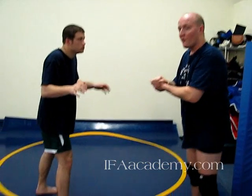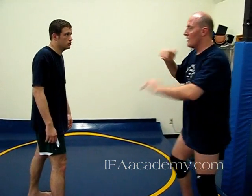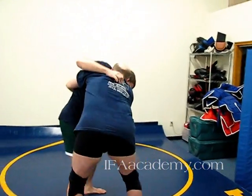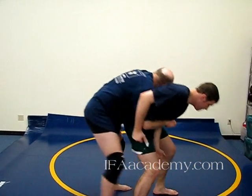Underhooks can lead to bear hugs in the front and to lifting. Once I get the underhook when I'm tying up with him, I have superior arm position. I might end up with a bear hug, a duck under, a throw by, or a bear hug with a throw by from which I can lift him or trip him. So I have a lot of good options from there. Once I get the underhook, he's in trouble and he needs to solve that problem.